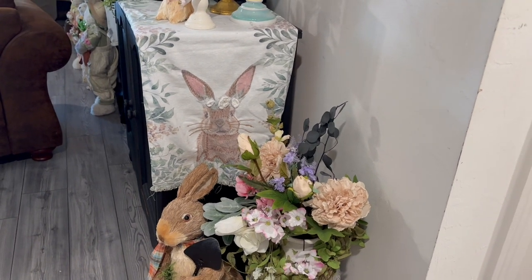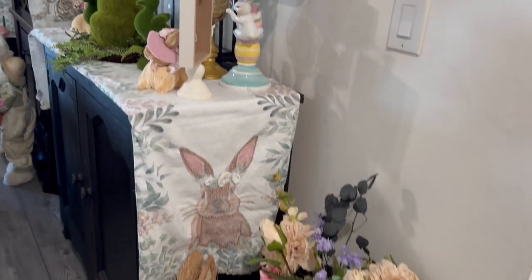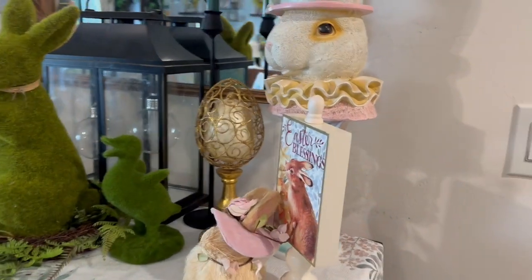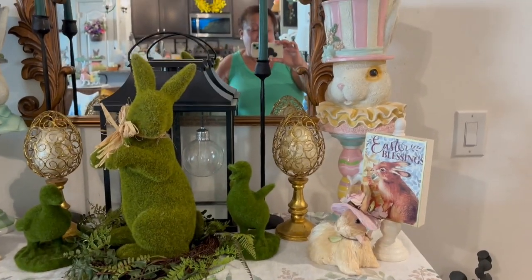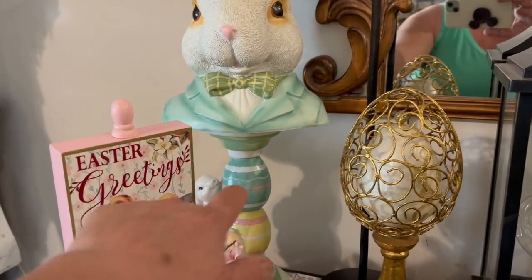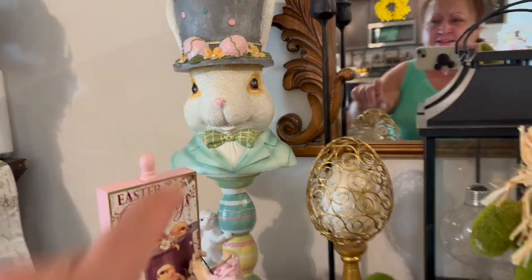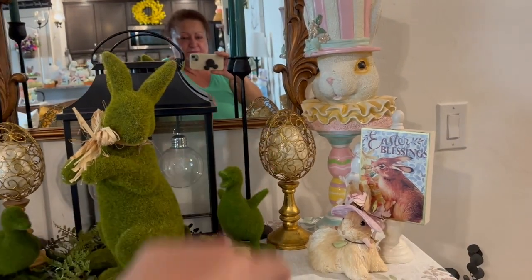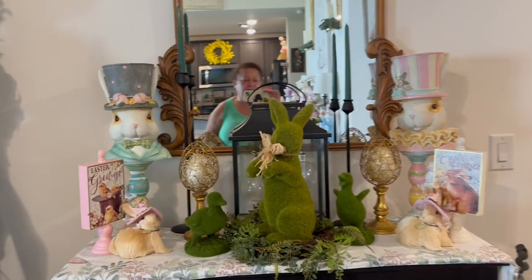We start here at the entrance of the living room. I have a rabbit there that I got years ago from Pier 1. Over here I have this credenza that I decorated — my guys have bunnies and Easter greeting. Then I got these pedestals with the bunnies from TJ Maxx Home Goods. These eggs are from Pier 1. I could go to different stores. So I have two credenzas on each side of the fireplace.